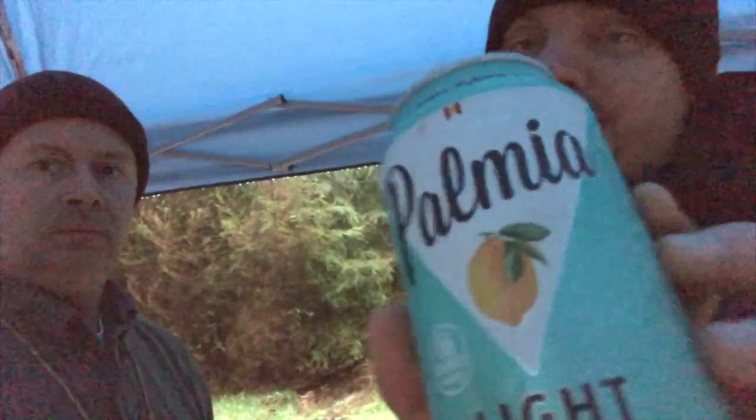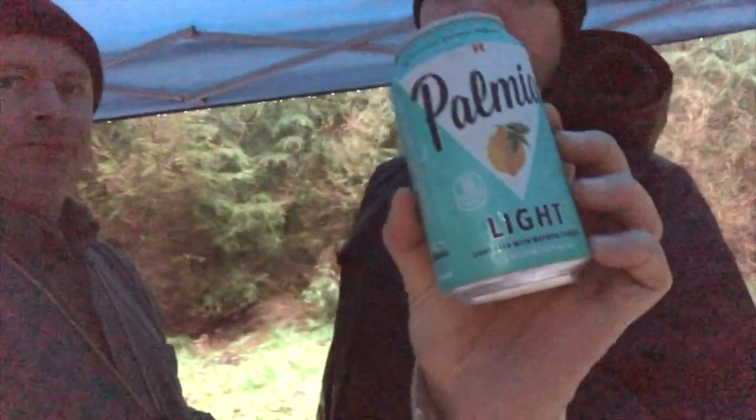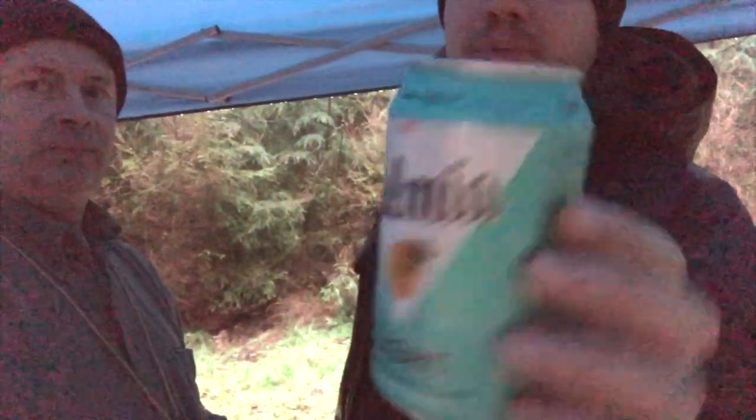Alright, we got Palmia — I'm assuming I'm pronouncing it right. It's a light beer, 4.2% alcohol. It's a limited release thing. This brewery only makes this one beer, from what we've seen. There's no IBUs listed on the site or anything either. So let's give it a shot and see what it's like.